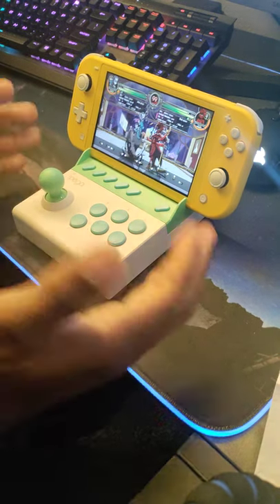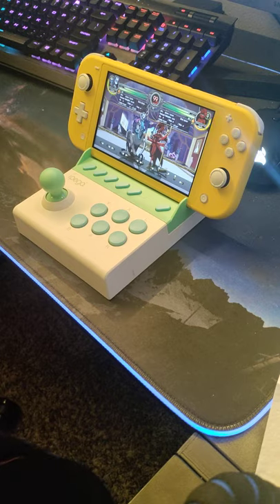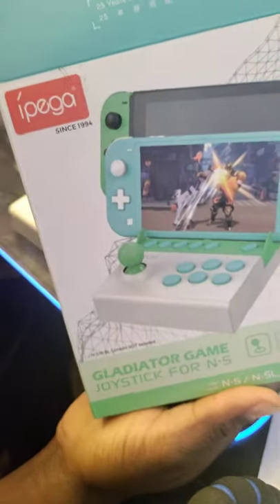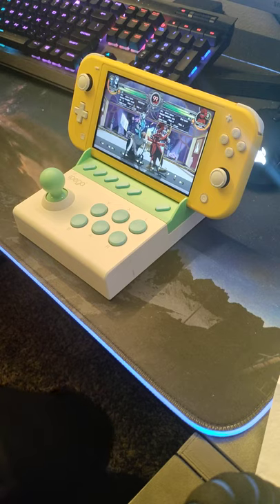I just got this stick right here, this iPad — whatever this box is — these are the box up here, whatever this is. It was like 20 bucks on Amazon. I've got a full-size fight stick, but I was thinking, wouldn't it be nice to have something I could take on the go?